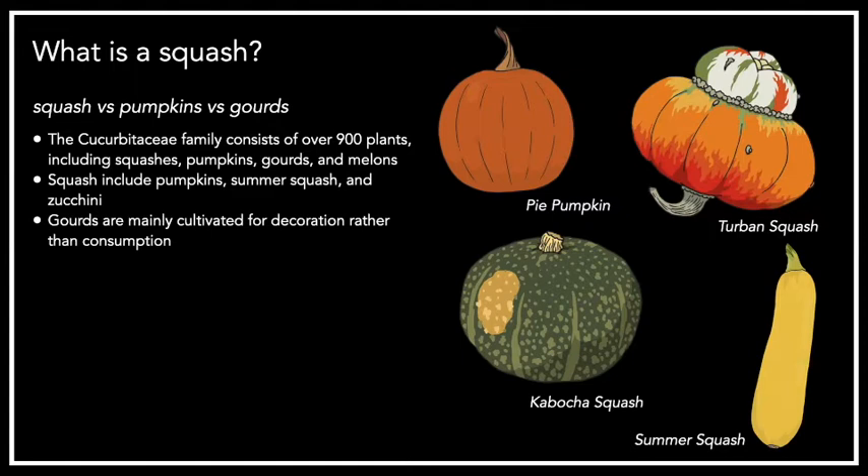Pumpkins are a particular type of winter squash. In some countries like Australia and New Zealand, they use the word pumpkin to describe all winter squashes. Gourds, on the other hand, are in the same family but are generally grown for decorative purposes, not food consumption. Gourds are indigenous to Africa, whereas squash are indigenous to the Americas. In Africa, gourds have been used for traditional instruments and as vessels for storing food and liquids for a very long time.